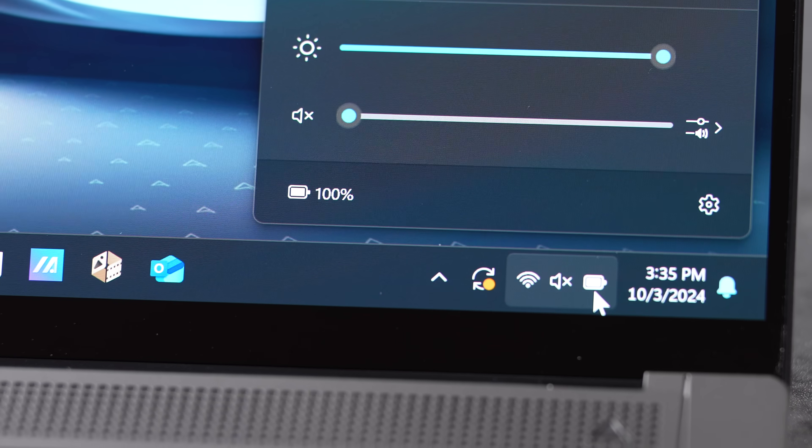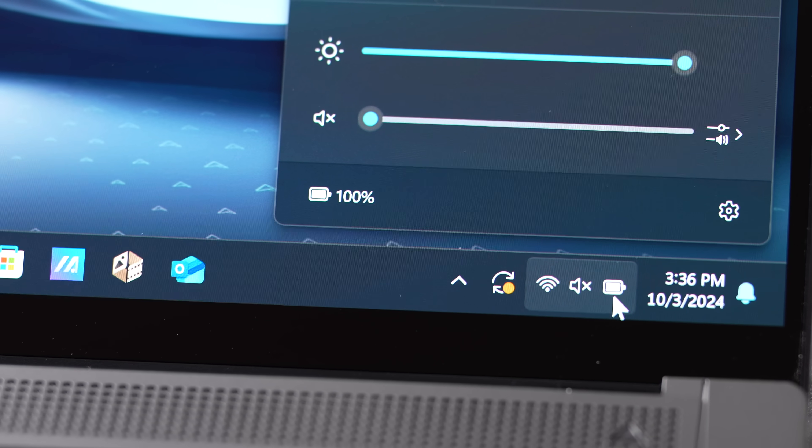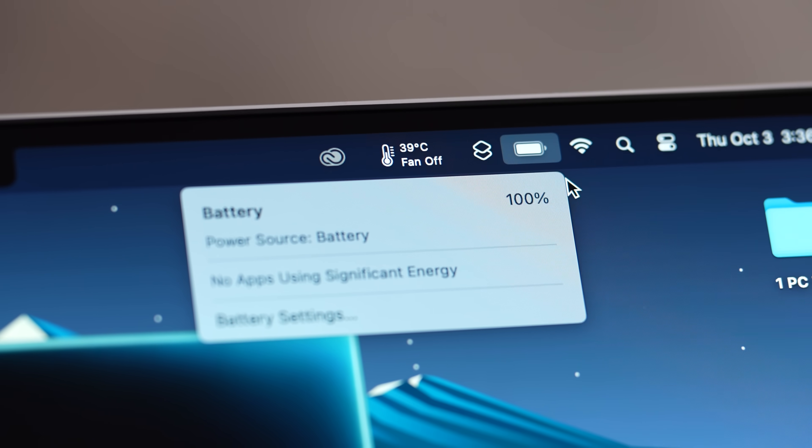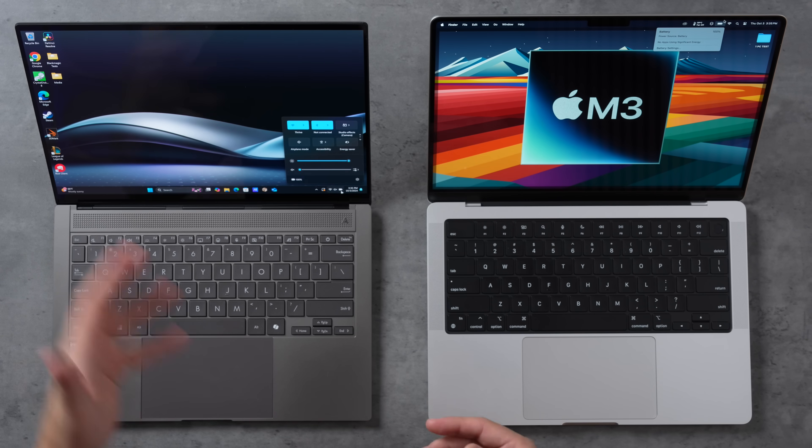Before jumping into performance, a quick battery checkup — wow, the Zenbook is at 100% and the MacBook Pro is also at 100%. This almost never happens with old Intel laptops; they'd already be at 90-95% after all the physical and display testing we did. This is super impressive.